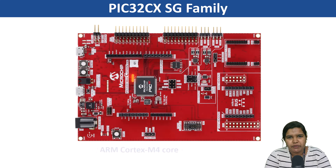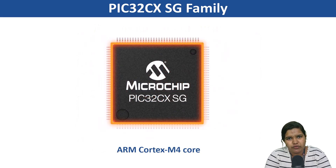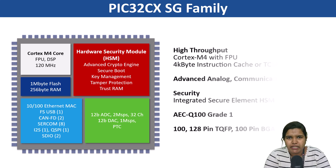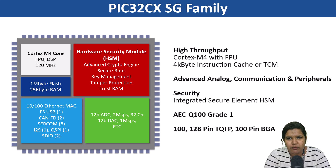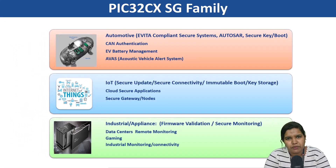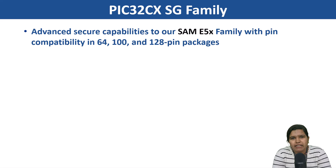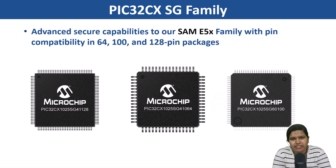These 32-bit microcontrollers feature an ARM Cortex-M4 core along with an integrated hardware security module, secure boot, and cryptographic acceleration. The PIC32CX-HG family provides ample memory options along with a wide range of communication peripherals, making them suitable for demanding IoT applications which require robust security and performance. These MCUs add advanced secure capabilities to our SAM E5x family with pin compatibility in 64, 100, and 128 pin packages.